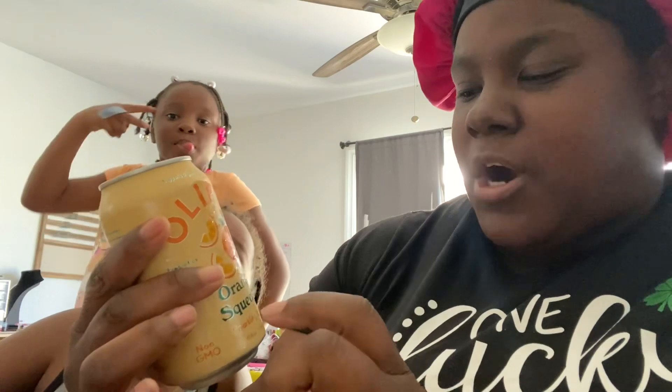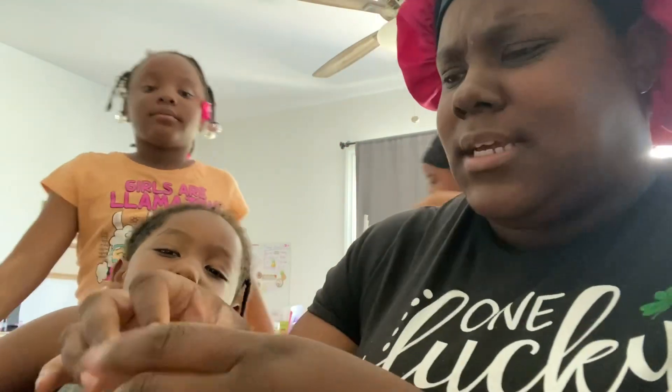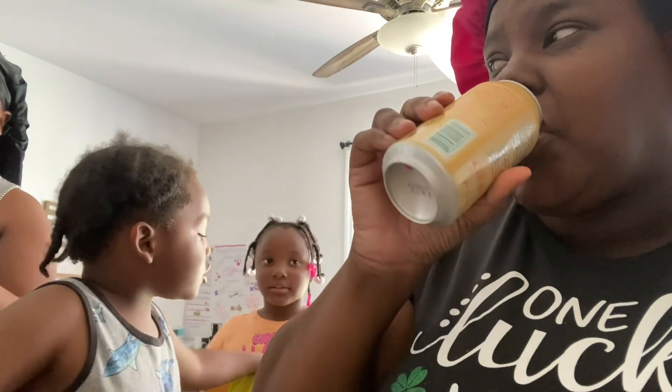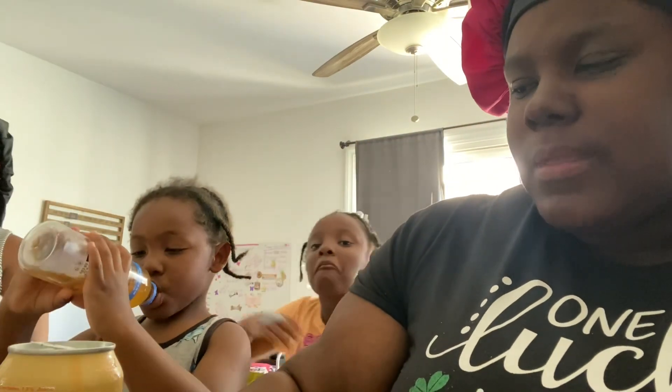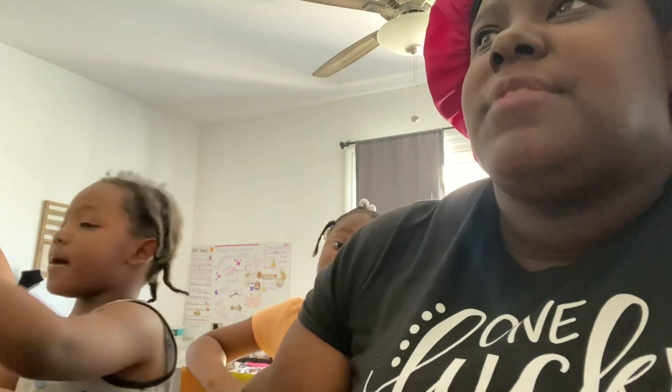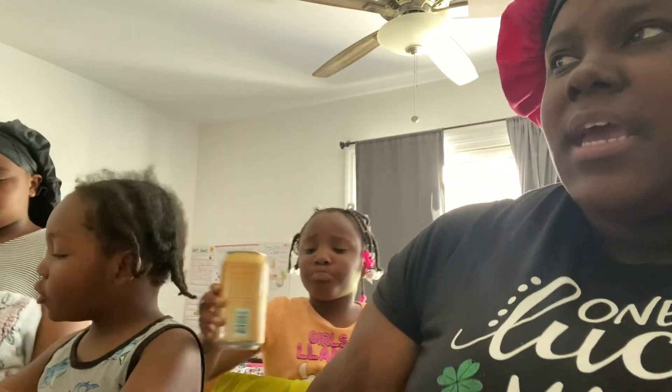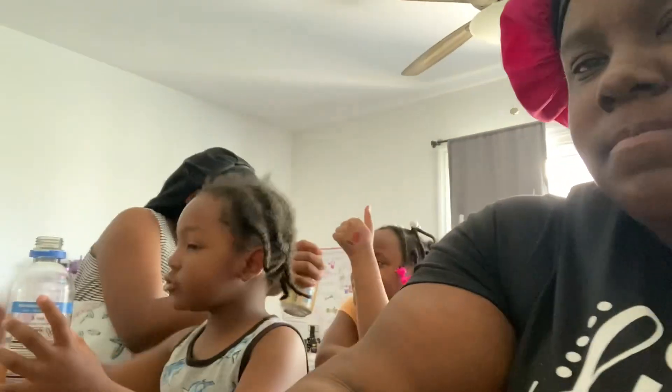Now we're going to taste the Orange Squeeze. It's a sparkling tonic — if y'all know what that means, leave it in the comment section. I'm getting more of like a tangerine taste. I don't taste the ginger so much in the orange, and I do get like an orangey tangerine taste to it.